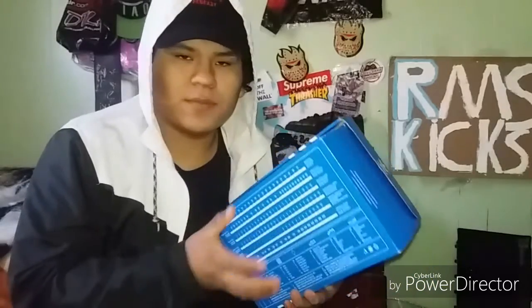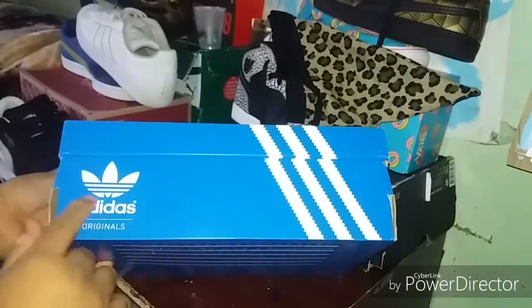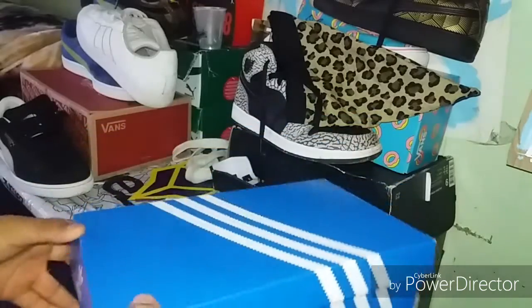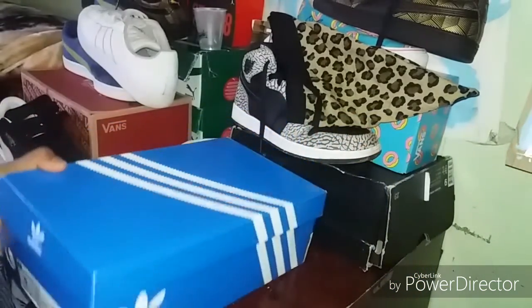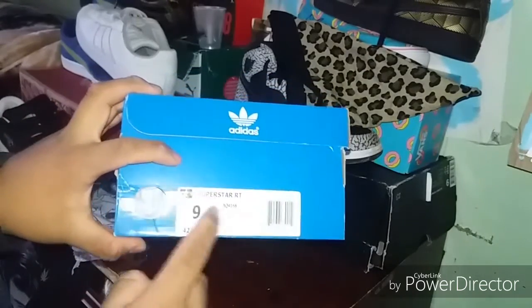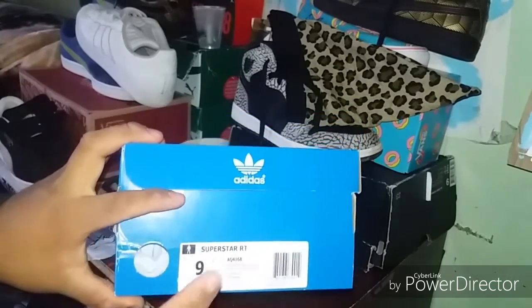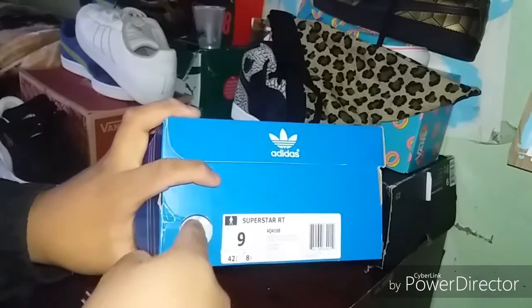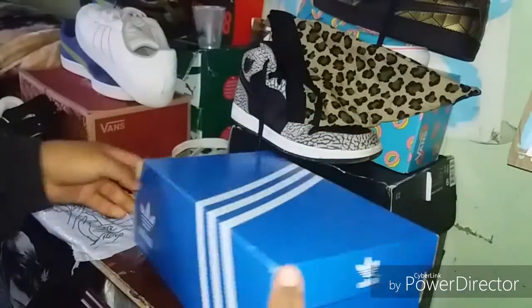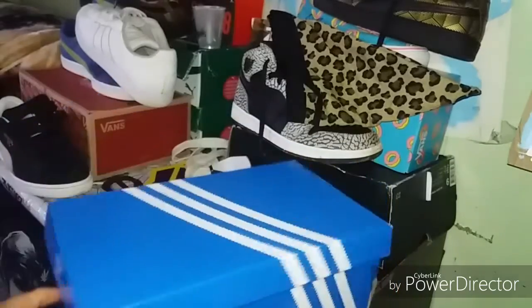Let's review the box and the shoes. So this is the box itself — it says Adidas Originals right here, three line stripes, and right here it says Superstars. It gives you all the information. Same thing around the box, just the same thing.